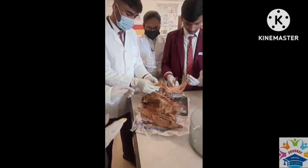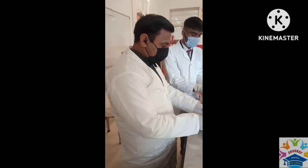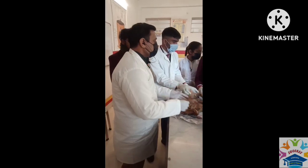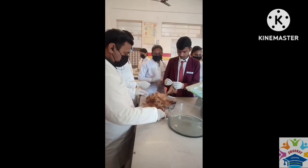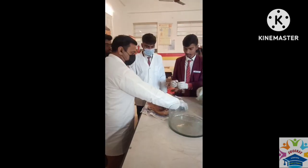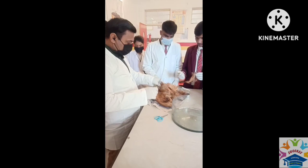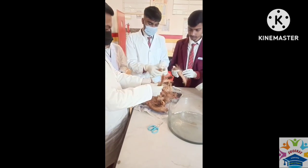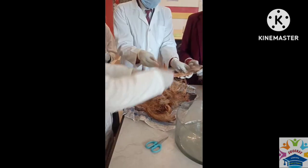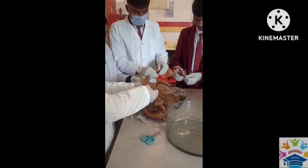We will show you what we are going to do. Pass the scissors please. This is a knife, and these are scissors. This is coconut fiber. Now we are going to cut it with the scissors.